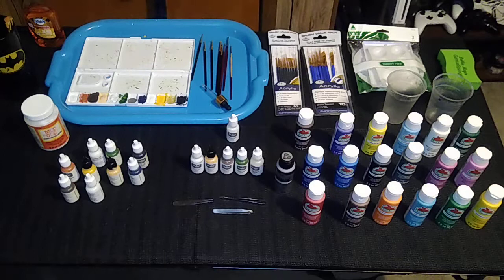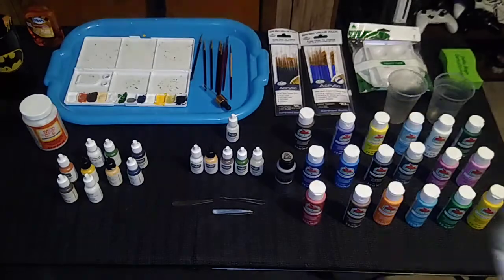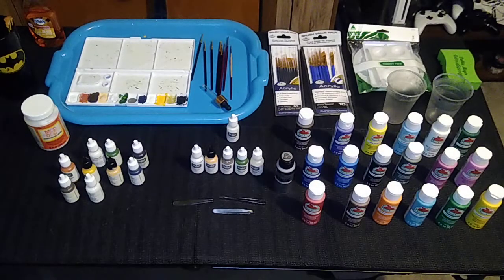One reason is that acrylic paint doesn't have an odor. I have some experience with enamel paint from when I was a youngster. I made model cars and then later Japanese Gundam action figure robots, and in each case the odor was overwhelming, especially in places where I didn't have good ventilation. I can still remember the headaches I used to get when putting together model cars. Acrylic paint has no odor and requires no ventilation.